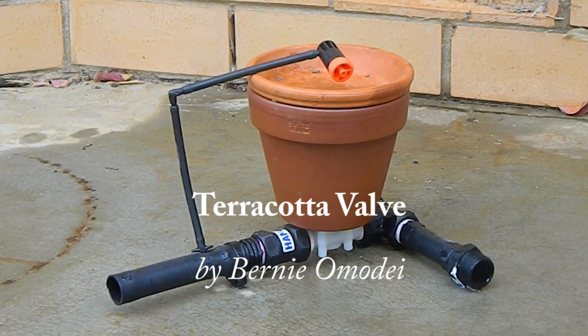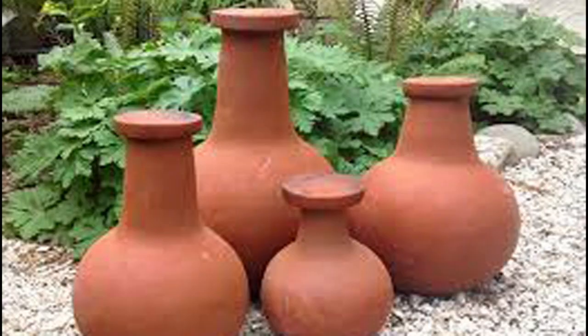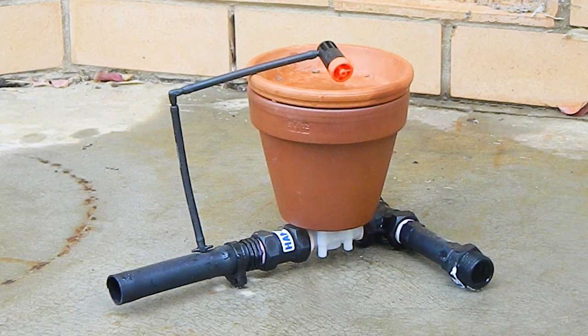This invention is called the terracotta valve. It can be used to control sprinkler irrigation or drip irrigation. Unglazed terracotta pots, called oleus, have been used for water saving irrigation since the first century BC. The terracotta valve uses an unglazed terracotta pot as the centerpiece of a state-of-the-art smart irrigation valve.